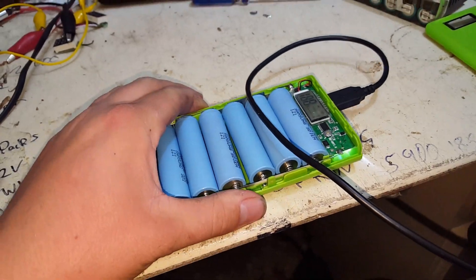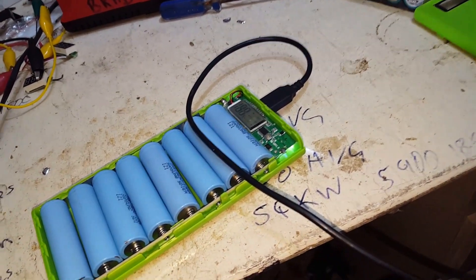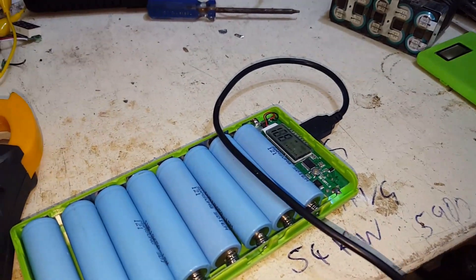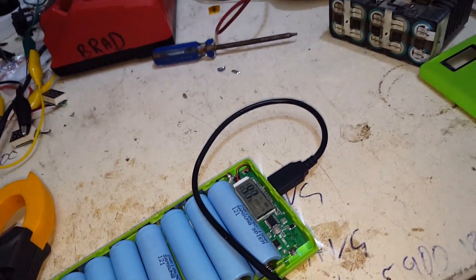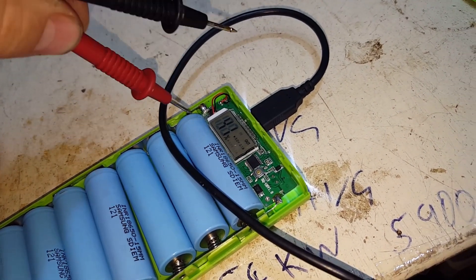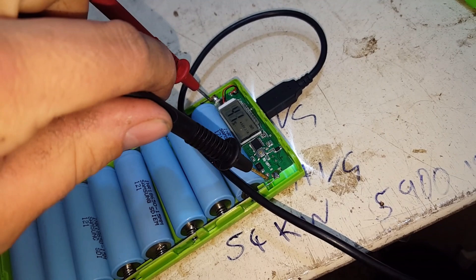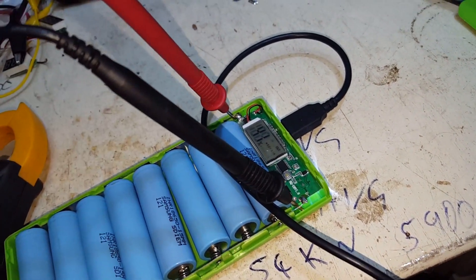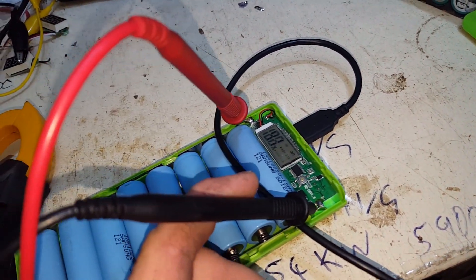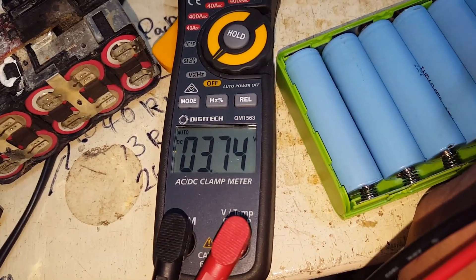So what I'm doing at the moment is I'm discharging this one — we're down to 41%. We'll just get a number where we're at 41% of the actual voltage left at that capacity level. And at 41% we have 3.74 volts still.